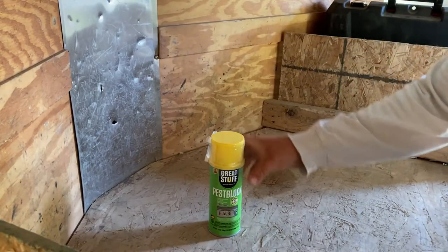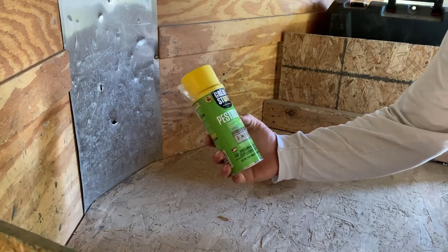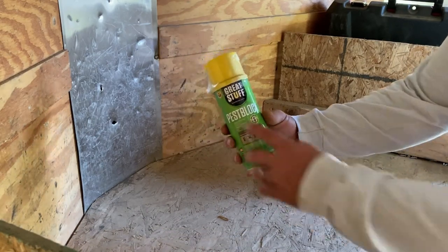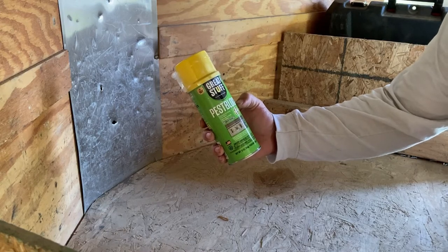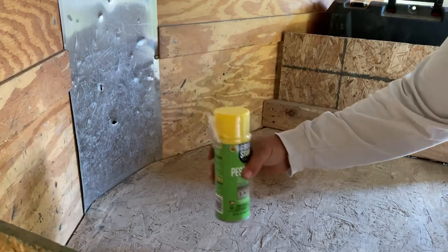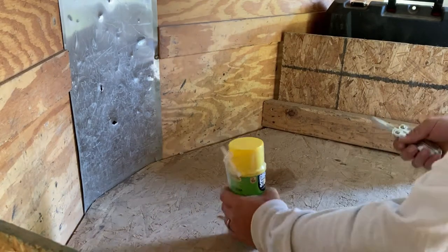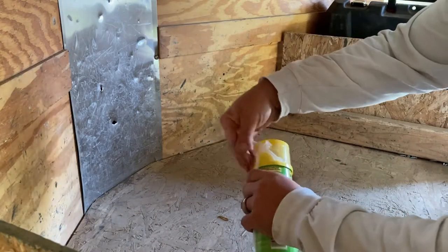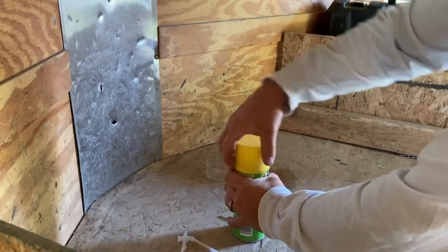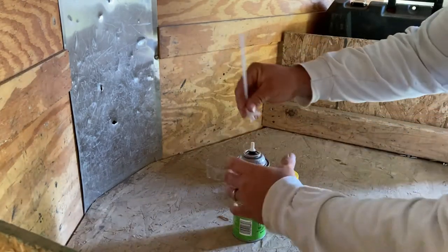We're back today in the trailer. We're going to go ahead and get our foam and start foaming up those holes. This is what we're going to use to fill those cracks — it's called Great Stuff, and it's their pest block version, so it'll help keep out spiders and any kind of bugs that we don't want in this trailer. Let's get it opened up — you just screw that on like that.